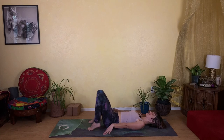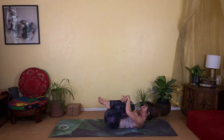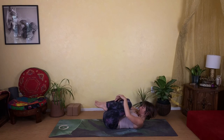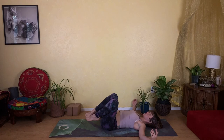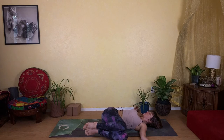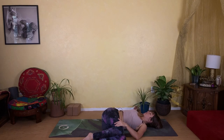Hug your knees in again, wrap your arms around your shins, curl your head in towards your knees, and give yourself a good squeeze. Slowly lower back down to the floor. Lower both knees over to the left side, coming into a reclining twist. Relax right here — if it helps, bring your left hand onto your right knee to give you an extra sense of grounding.